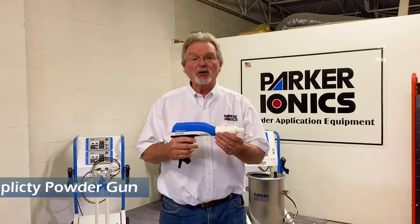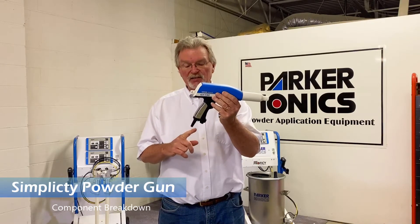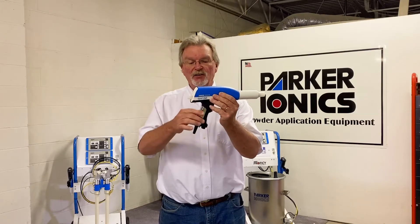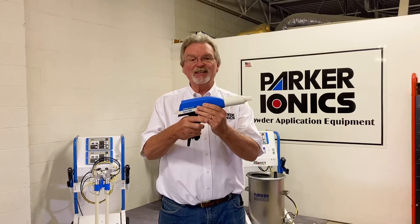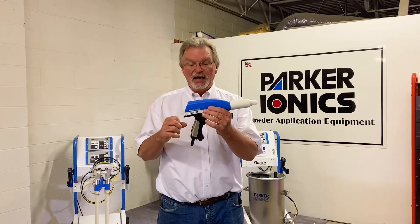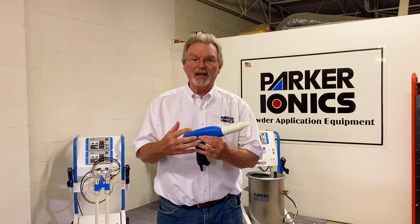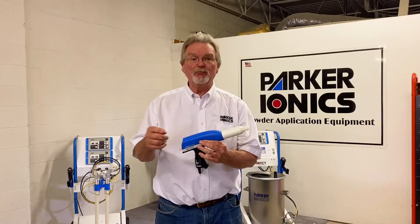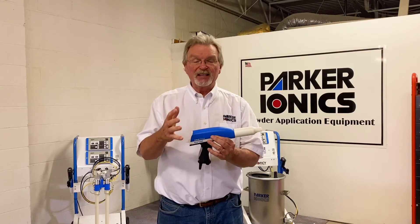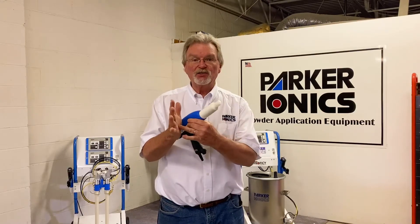This is your Simplicity powder gun. Here is where your powder hose connects, here is where your cleansing air connects, and here's where your gun cable connects. The chrome piece at the back is your ground — as long as your hand is touching it, you are grounded and won't have electrostatic issues. If you wear rubber gloves, which we don't recommend, cut the palm of the glove on your spraying hand so you maintain ground connection to your skin. Powder is hygroscopic — it absorbs moisture and will dry out your hands.